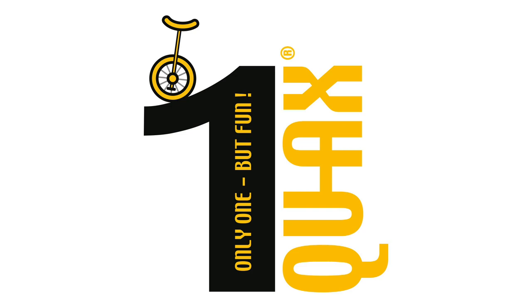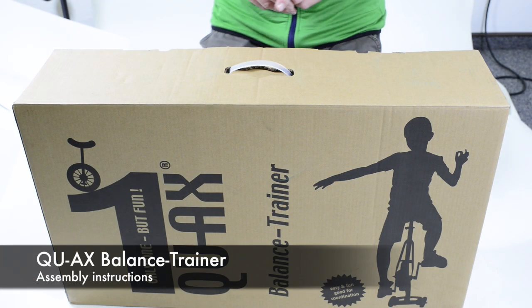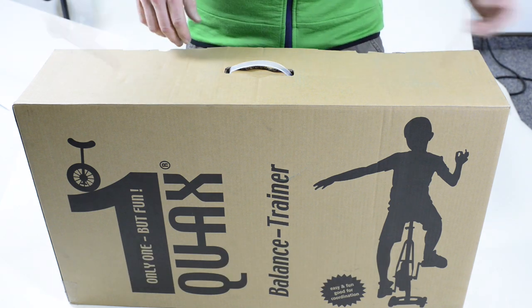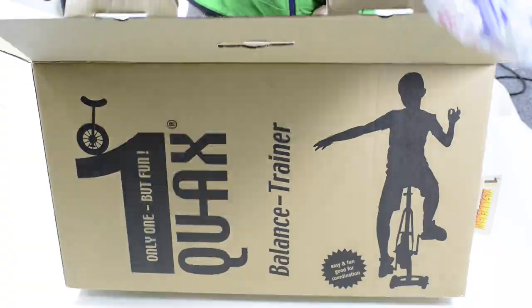Hello and welcome to QX. Today I'd like to show you how to assemble our balance trainer. First I'll start with unboxing and unpacking the whole balance trainer.